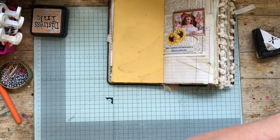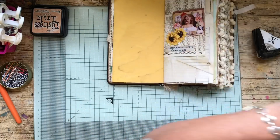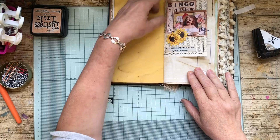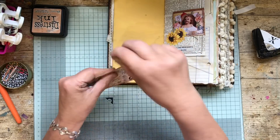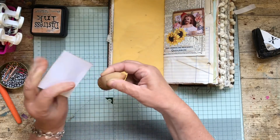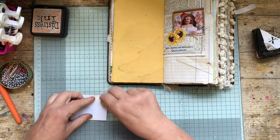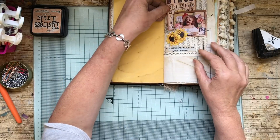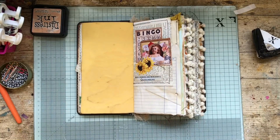I just want to show you what I mean. That's not a bit big really, but that becomes a tuck spot. I have to get a smaller tag to go in there. These bingo ones would look nice there. So I'm going to do that. That's that bit done — that's brightened up that page there.